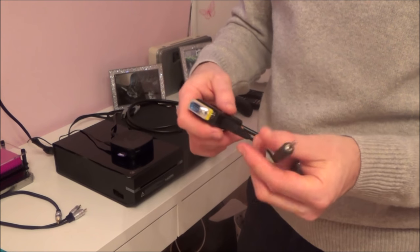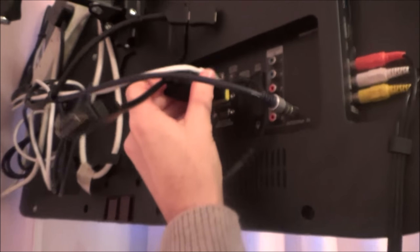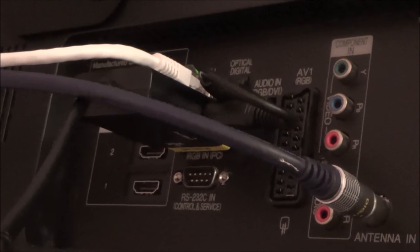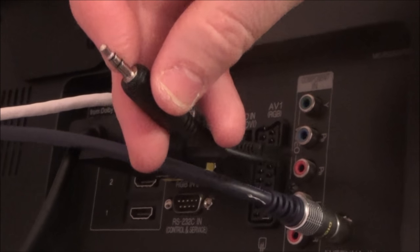Then you just need to plug the audio lead into your TV. If you just wanted to connect the Xbox One and nothing else, you would plug the VGA in and then plug the audio into the audio-in socket. This audio lead uses a 3.5mm male jack, so it can plug straight in. But some TVs have a phono connector — an RCA connector — which will often be labelled red and white.